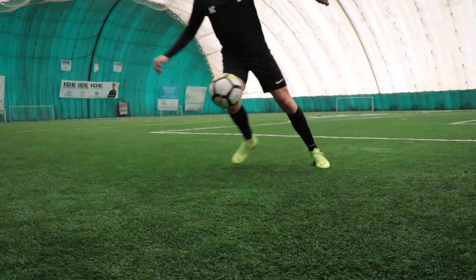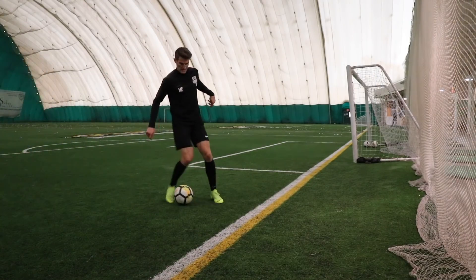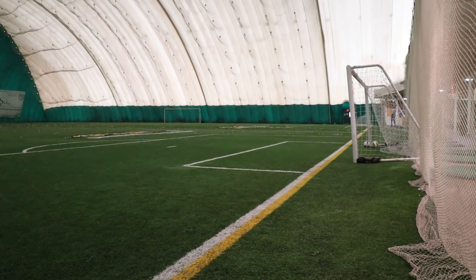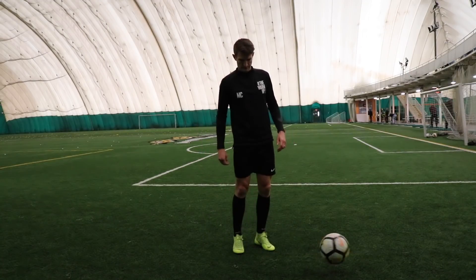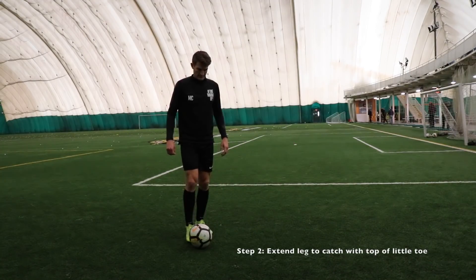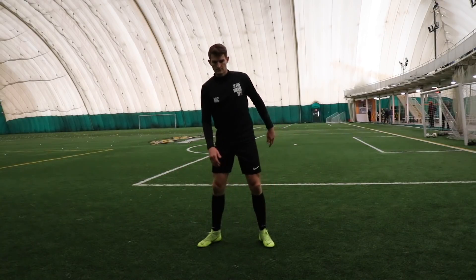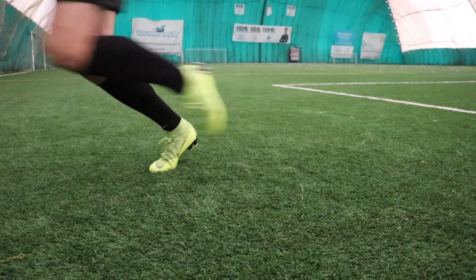Number three is the Reverse Elastico — exactly like number two but just in reverse. Same setup as before, we're popping the ball to the inside using our big toe, but this time instead of flicking it to the outside to set it up for another inside touch, we're actually releasing the ball on the outwards phase of the movement — so we're flicking it with the big toe towards the inside, then flicking it outside with the little toe.